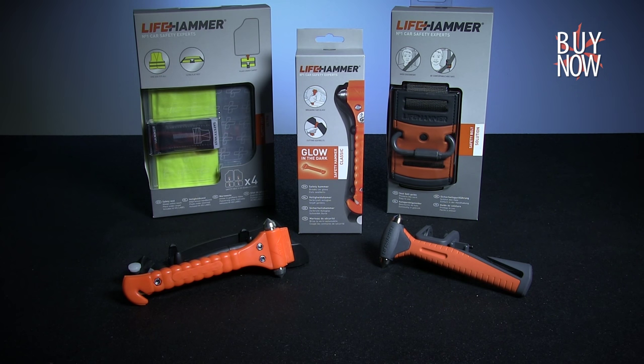You can click the annotation or the link in the description to learn more about Lifehammer, and don't forget to check back every week for an all new Warehouse Hunts.